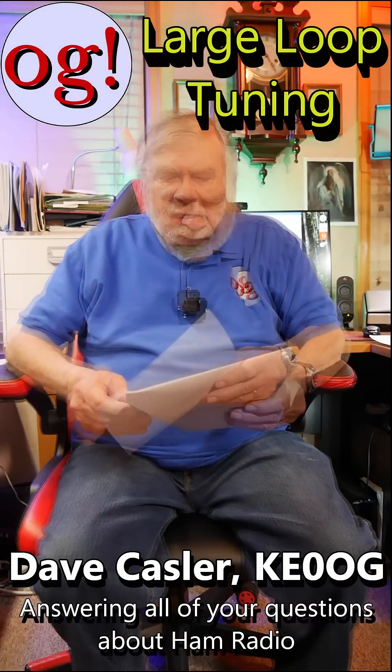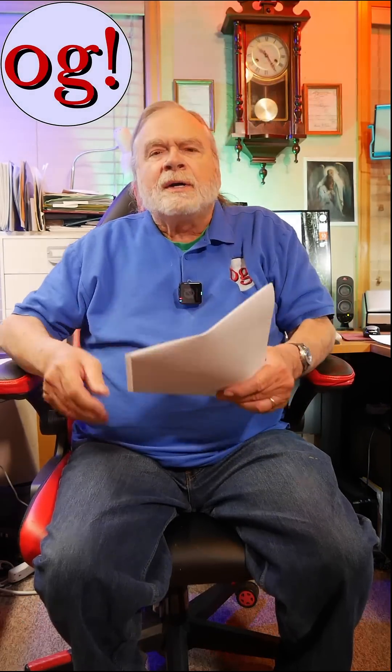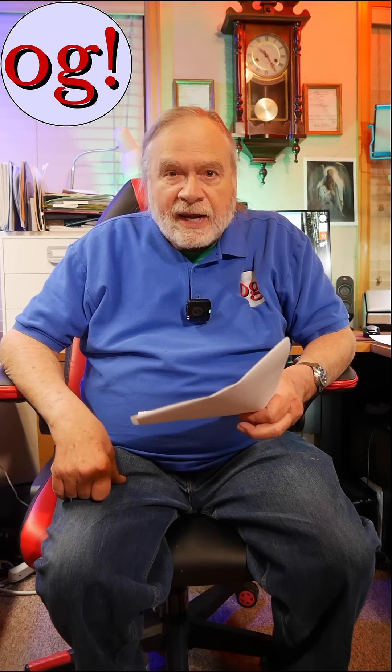This is a comment from a visitor. He says, Dave, thank you. I have a full wave closed loop. I'm assuming a full wave closed loop is horizontal here, because an 80 meter full wavelength closed loop is 80 meters around.